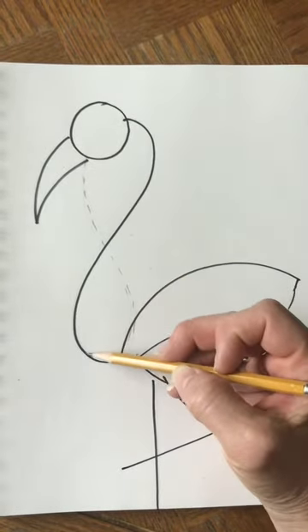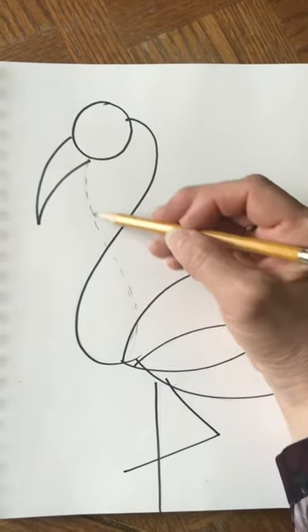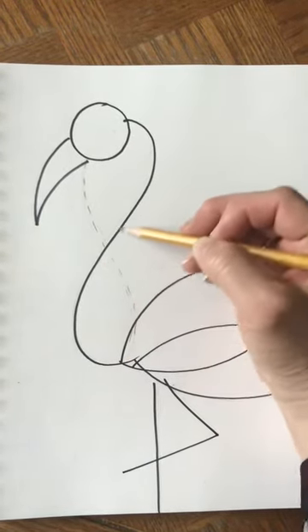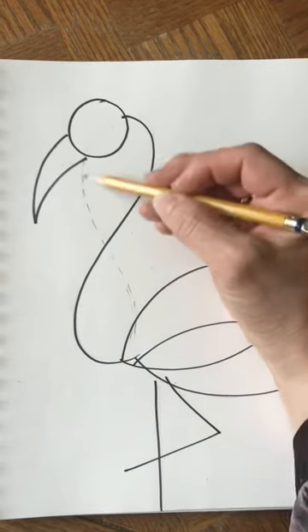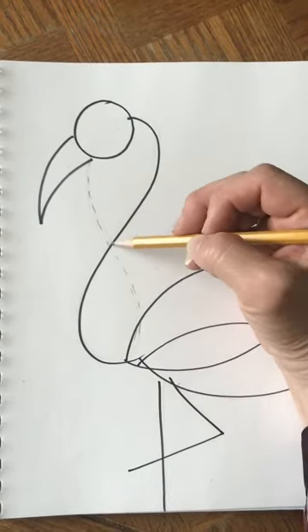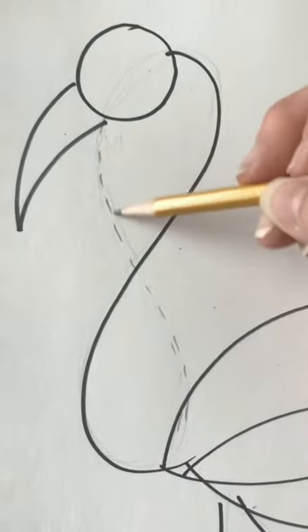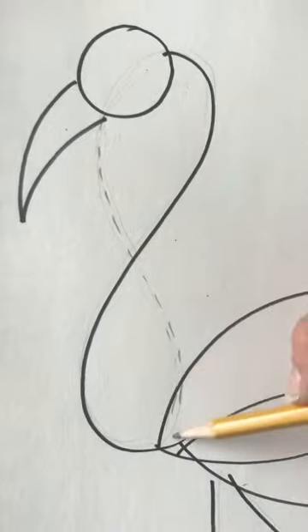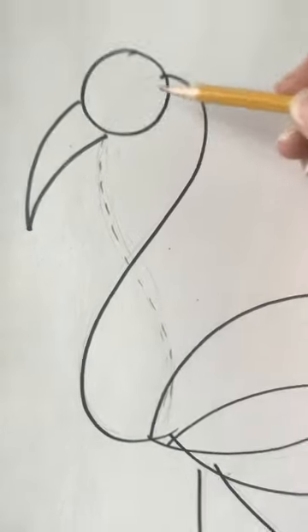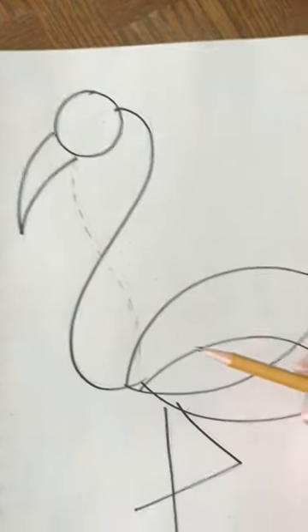Can you see that it's like a big tall skinny number eight? I drew this line with pencil — a dotted line or little dashes — to represent that that line is going to get erased. Really all we need is half of the number eight.